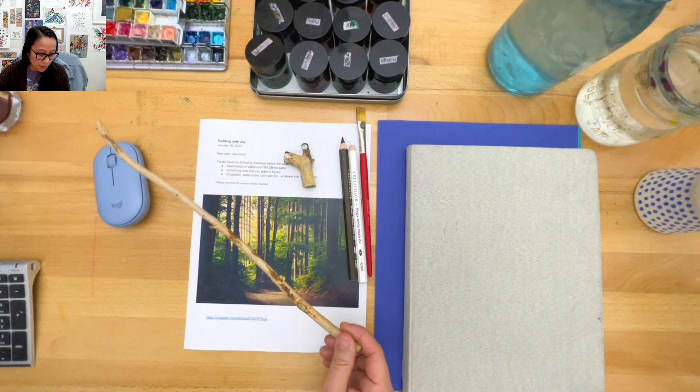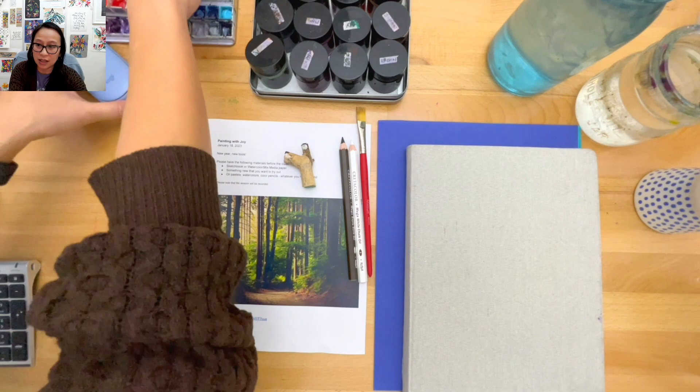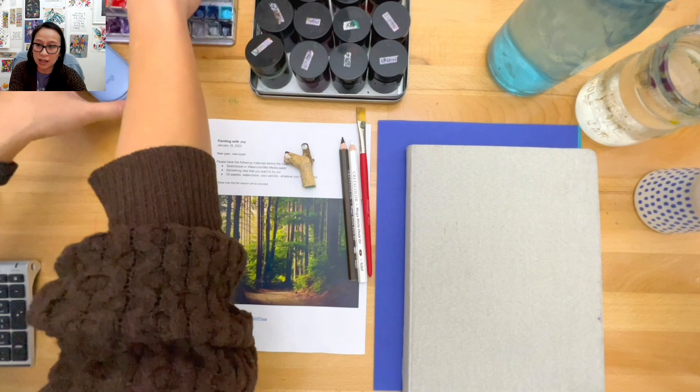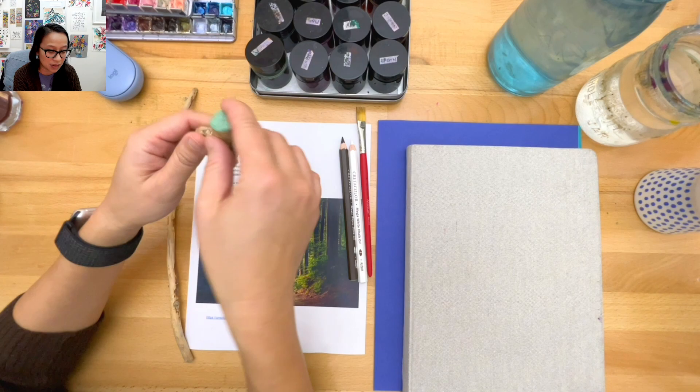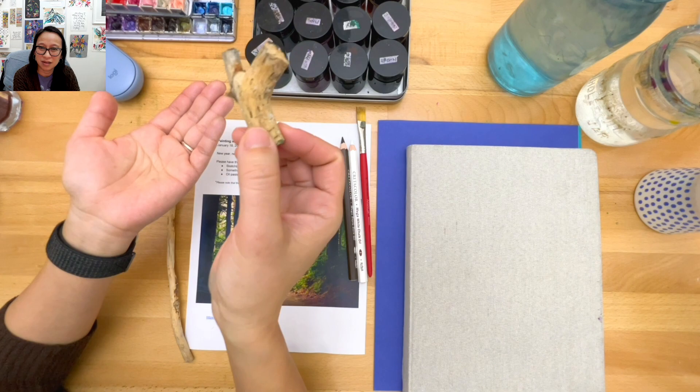I'll be using this stick which I found on a walk - I think we were at a national park. And then another little stick which I thought was fun - I used it a little bit already just to see. Is it a stick or a branch? I guess it's both - a stick-branch.